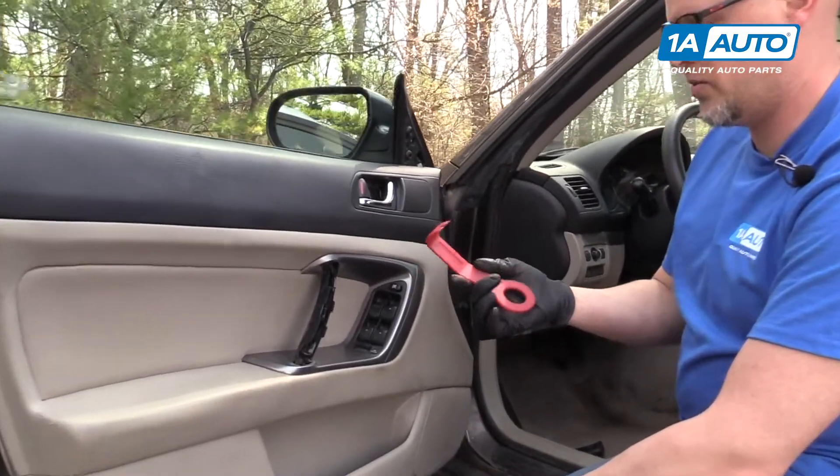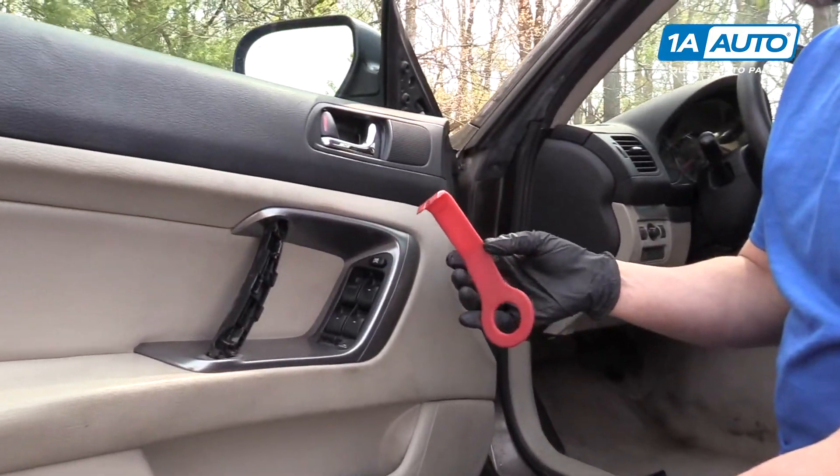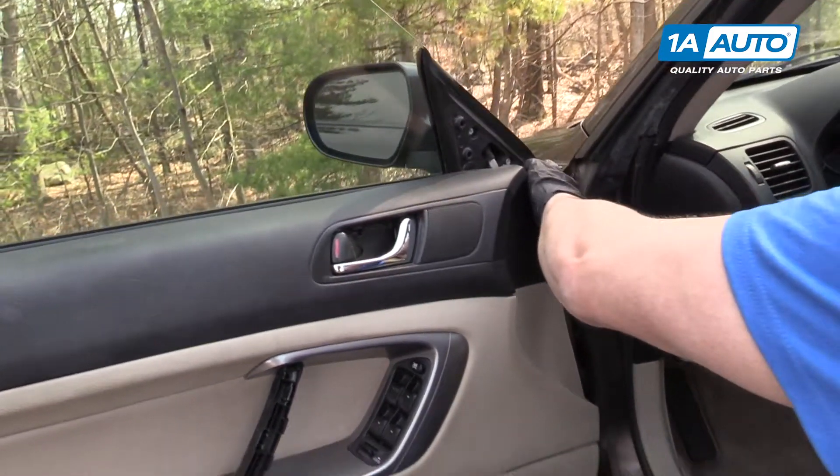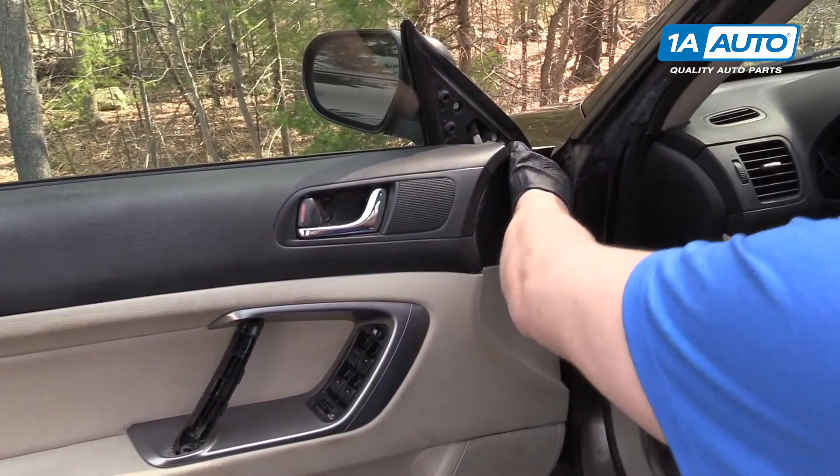Next, we're going to use a door panel trim tool. We sell these at 1AAuto.com. You can go in behind and pop off the clips.